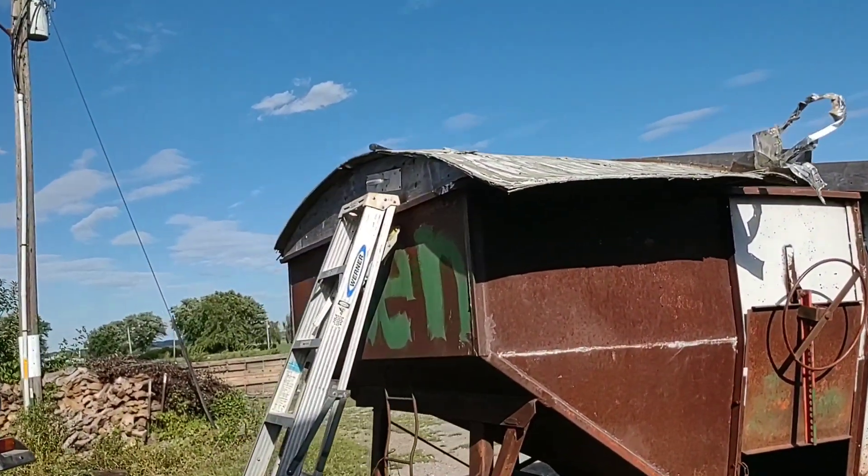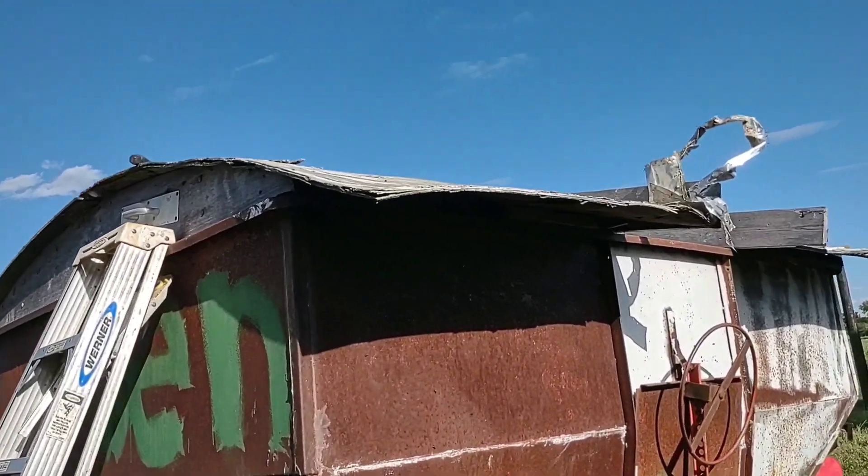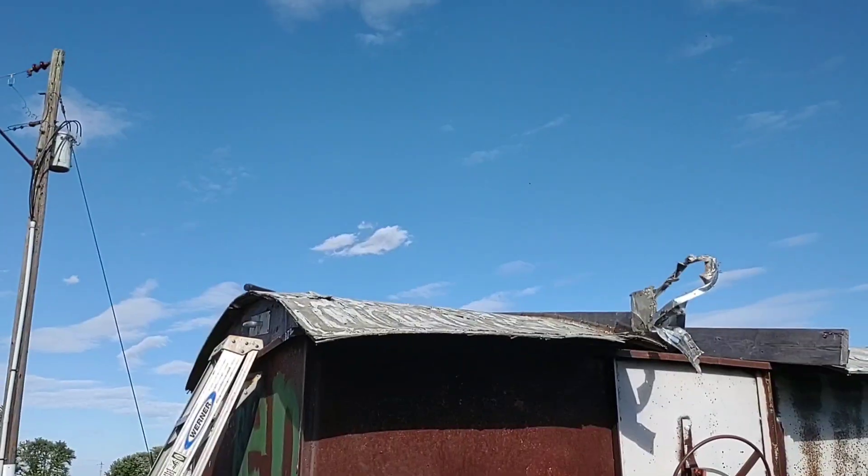I got the wasps all taken care of. I actually ended up finding a second wasp nest in there. I don't know how I didn't get stung — I've been in there for probably three or four hours and they never stung me. So that's good. I got most of the screws out of this piece of plywood, and I think I'm going to try and get it off now without the wind blowing it away.